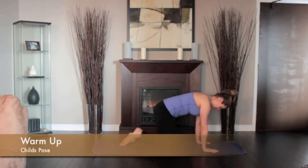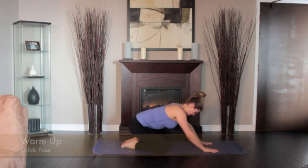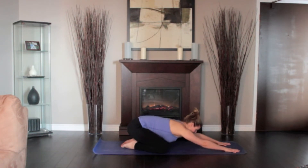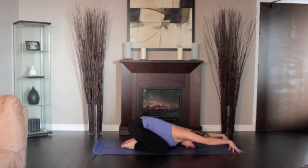Place your knees hip-width apart with your big toes touching. Lift and bend your chest to your knees and head to the floor. Slide your hands in front of you. Make this an active stretch by activating your fingers, palms up, elbows off the floor, and sliding your shoulder blades onto your back.